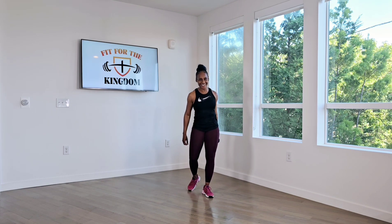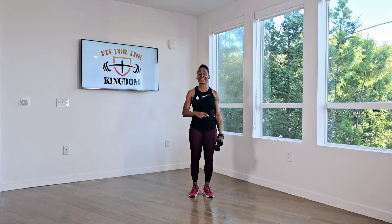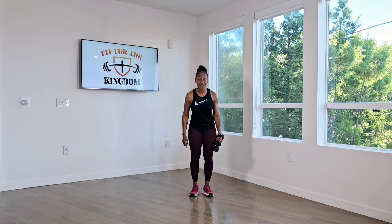Yes, you did it. Don't forget, do this again this afternoon, this evening, and again every day this week with a break on Sunday. I'm Dawn Strozier. Thank you for joining us. Fit for the Kingdom Ministry.